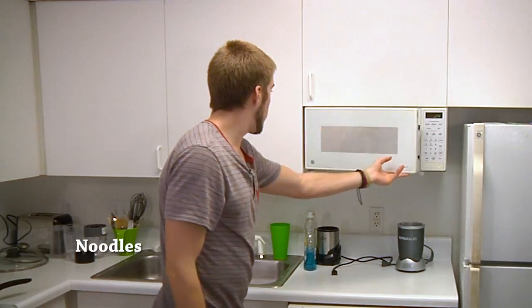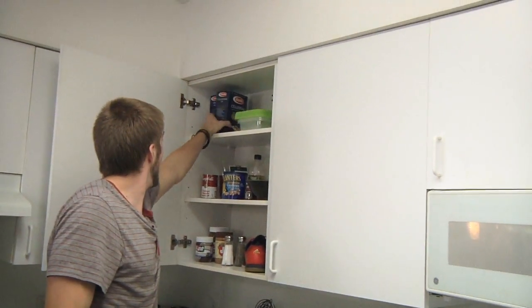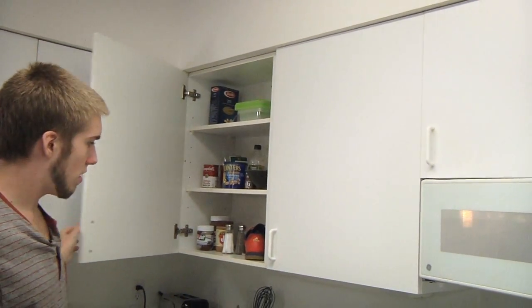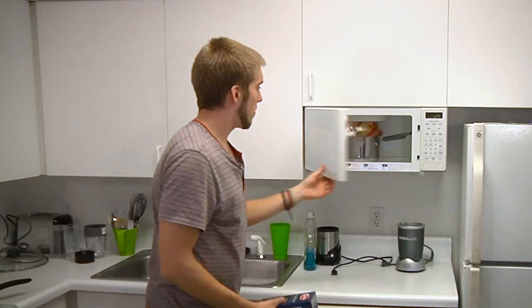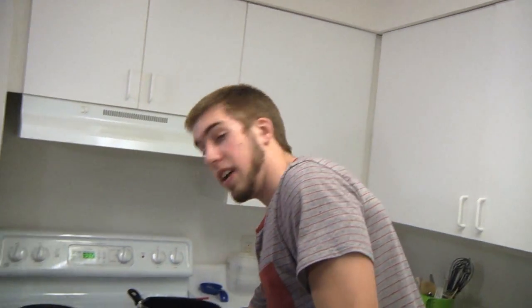Of course, we can't forget about our noodles. Let's grab those real quick. Yeah, there they are. Fortunate for you guys, I've already got one prepared in the oven. Let's take a look.